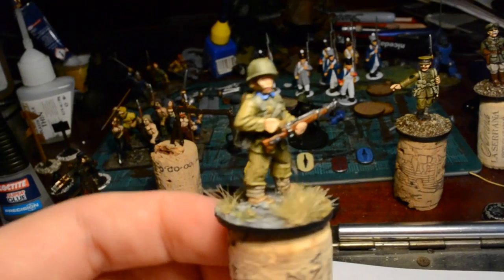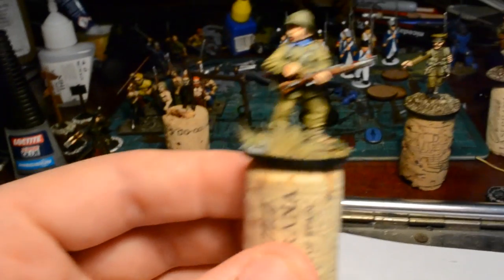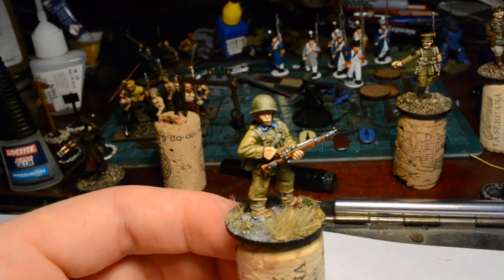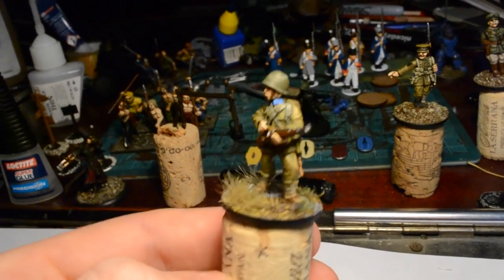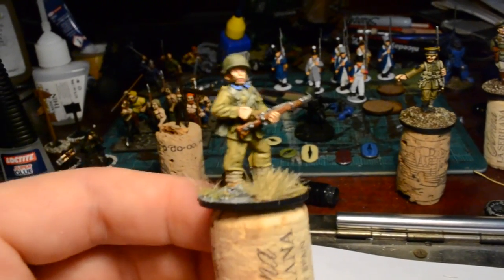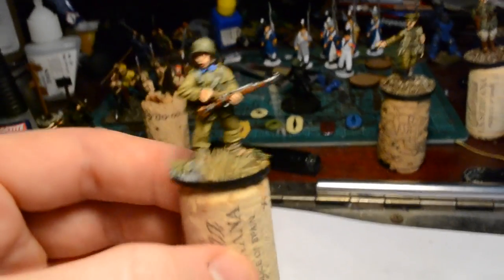I enjoyed painting the figure. The basing style I quite like - on some of them, though maybe not this one, I'll be putting down some scale model bricks, which will be a nice bright orange to add some color to what is otherwise a relatively dull miniature. So that one's done - that's my test model.